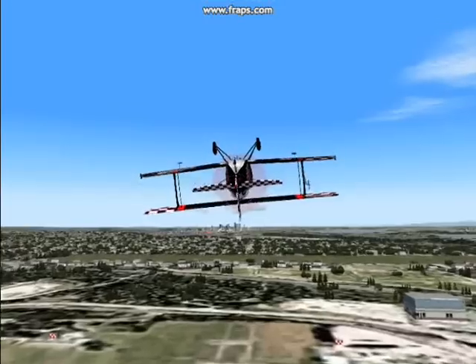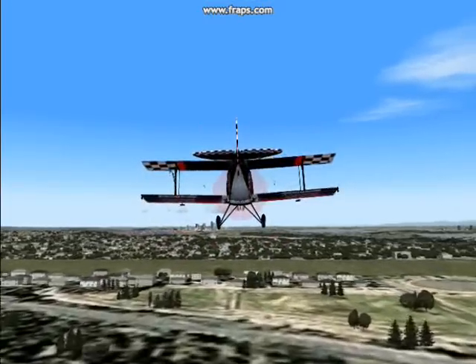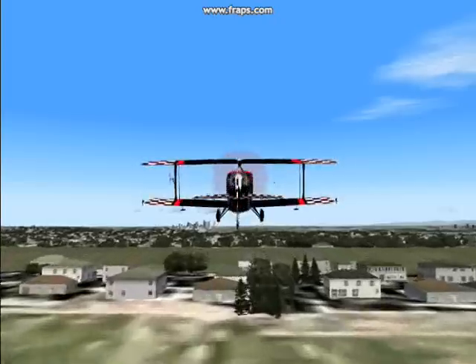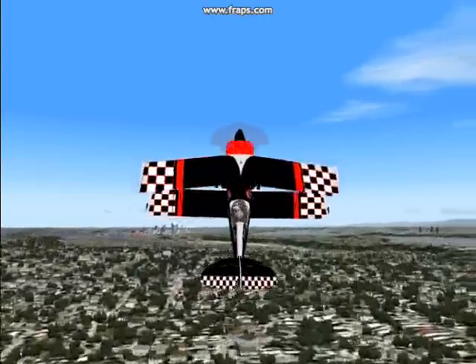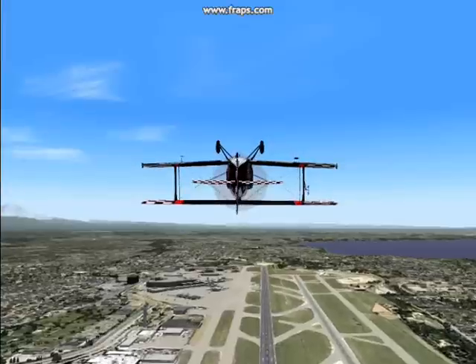Now I'm in a Super Pitts that I found at Absim. The guy that put the flight package together said it would do a knife edge, so I downloaded it — and sure enough it'll do it.